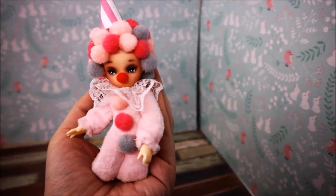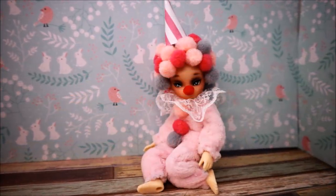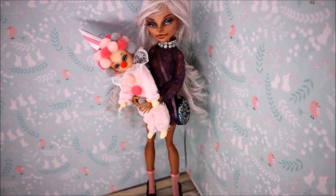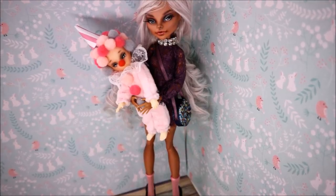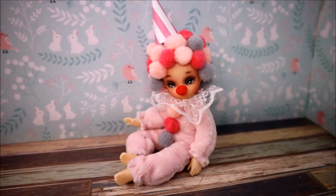And here is my little hero! She's so tiny and cute, isn't she? Just to show her real size, I've made a picture of her together with my latest Monster High doll that I showed you yesterday.